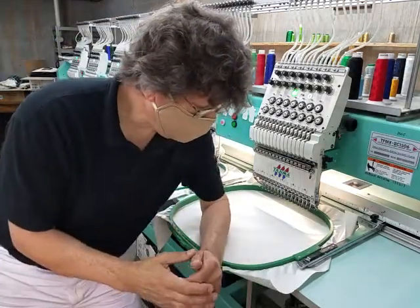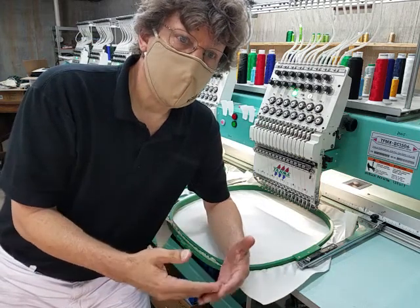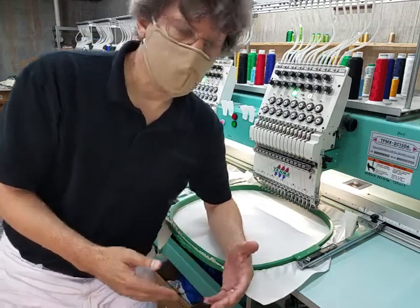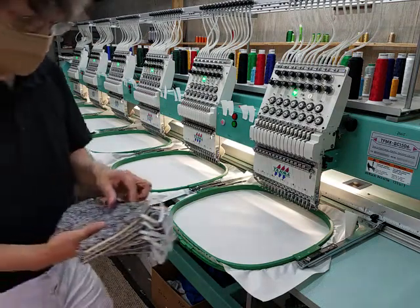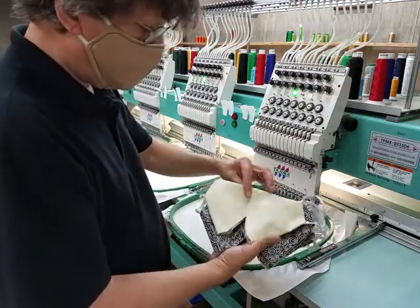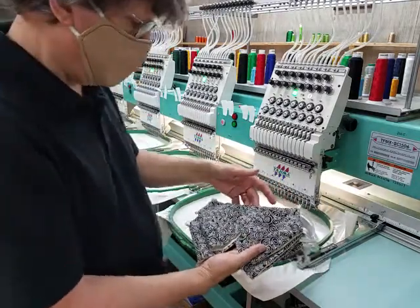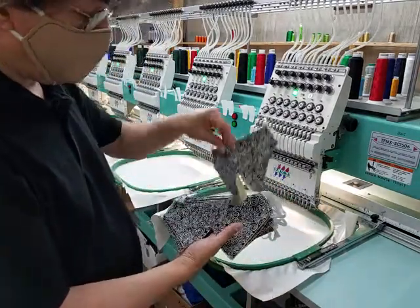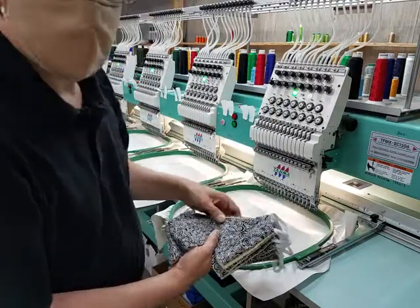Yesterday we did the first half of the mask where we put the pieces together. Today we're going to go ahead and finish it up. The one we were doing has a tan color on the inside and a black squirrely design on the outside. When we're finished it's going to look like this. So I'll go ahead and get started.